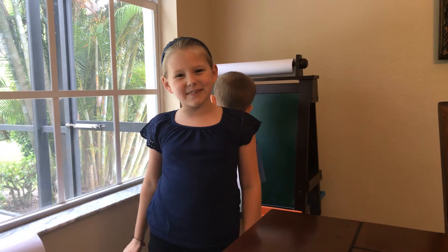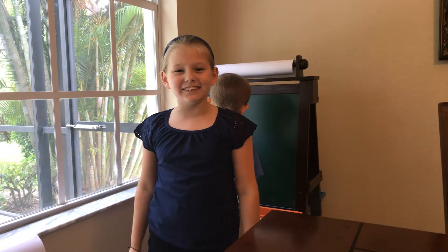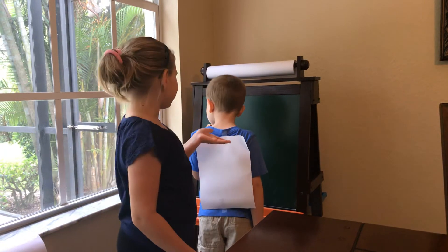Hi guys, welcome back to Brains with Girls. Today I'm going to be doing a challenge with my little brother Brendan again.